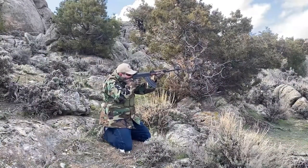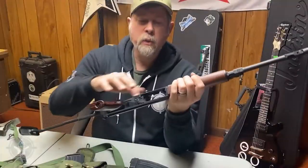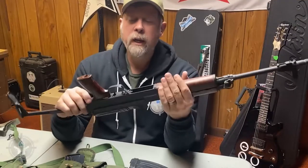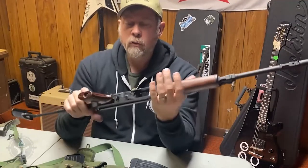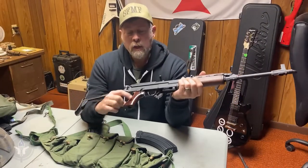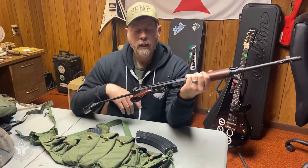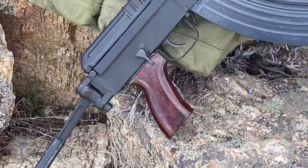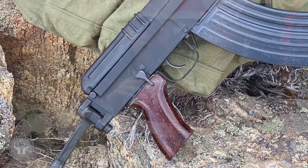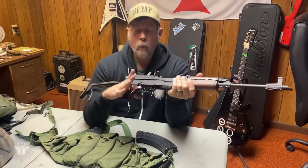It's a very well-built gun. If you look closely, you'll see that the receiver is a machined receiver — this is not stamped and folded like your typical AK. Over here on the side, this is kind of unique. When it's on safe, it sticks down. They did that on purpose: if you had a gloved hand holding this, you could feel the safety underneath your gloved or mitten hand.